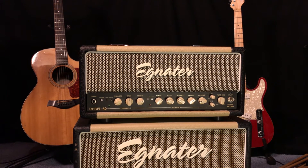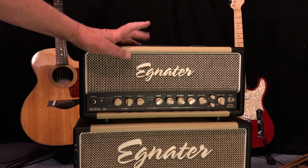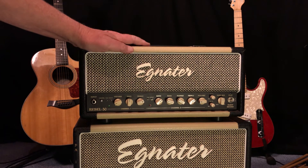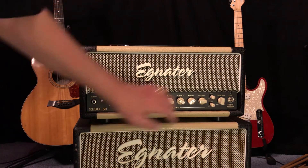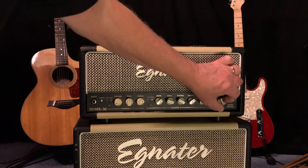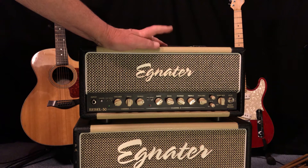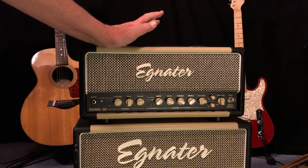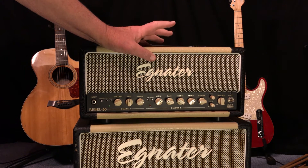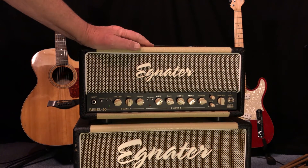I wouldn't say there's anything I really dislike about this amplifier, but there are some things of note. For example, this has both 6V6s and EL84s. You might think you could have a Deluxe Reverb or an AC30, but that's not really the case. You control it with a knob — you can mix the two, anywhere from all 6V6 to all EL84. But the difference is very subtle. I would have liked this amp just as well with only 6V6s or EL84s. What makes a Deluxe Reverb sound so different from an AC30 has a lot more to do with it than just the power tubes.